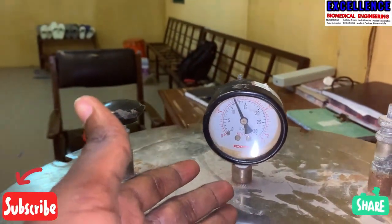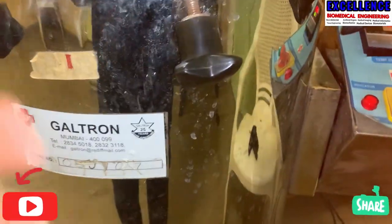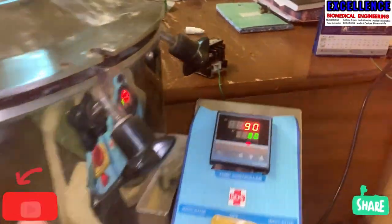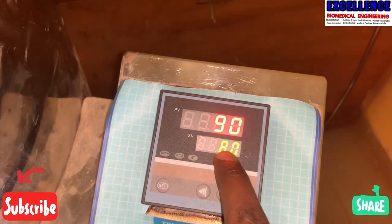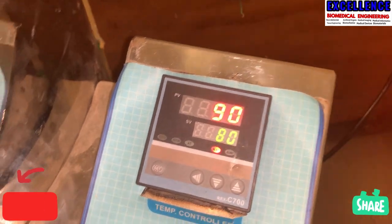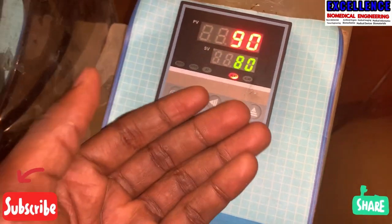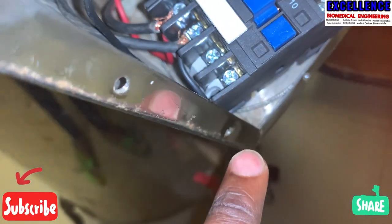This is a temperature controller and this is a switch. Here we have the pressure gauge, which measures the amount of pressure being generated after the element has heated up. The temperature controller controls the desired temperature — once the element heats up to about 90 degrees, the controller switches it off, and once it comes below 80, it triggers the electric contactor to turn back on.